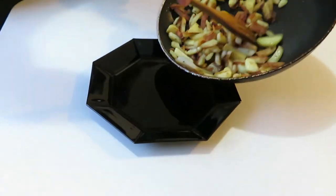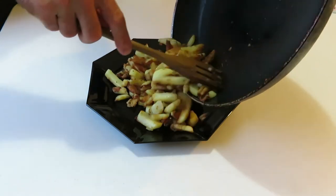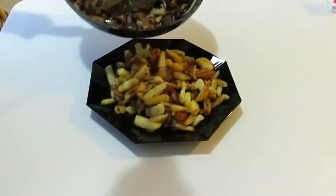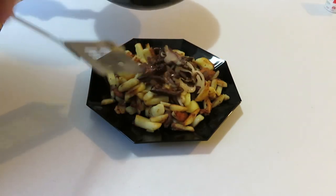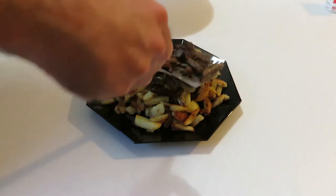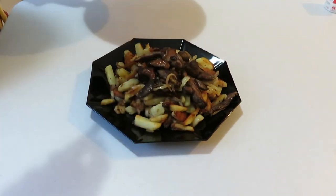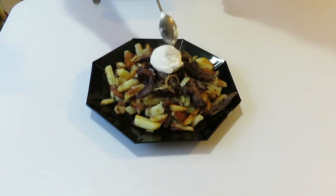mushrooms and onion together. Then I'm adding sour cream and lechis.